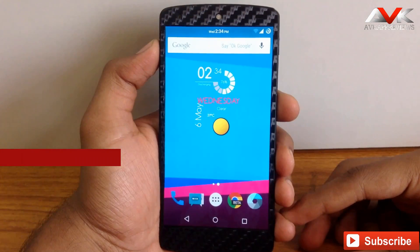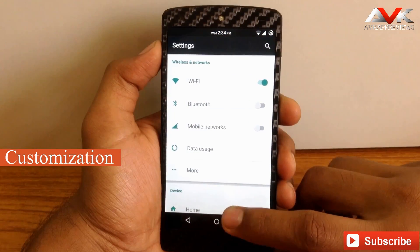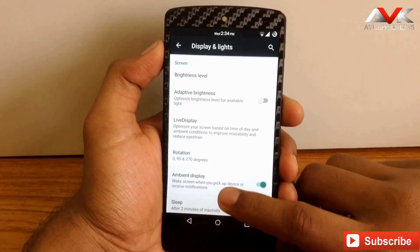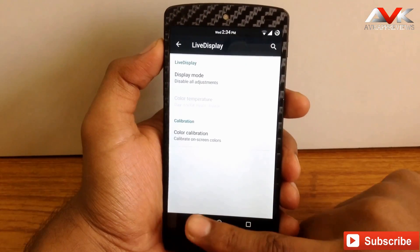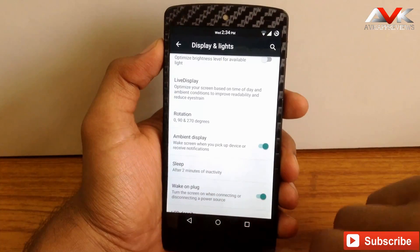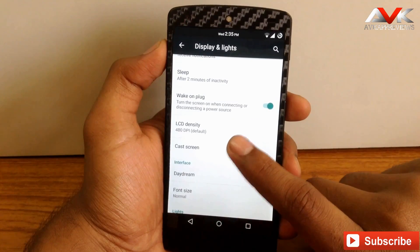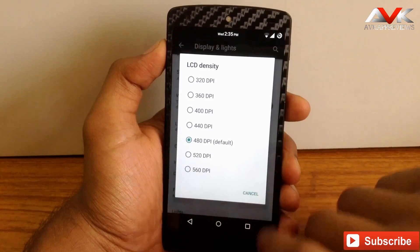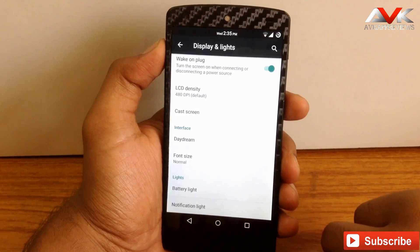Now let's check out the customization provided by this ROM. Going into the Display and Lights menu, you can see there is a live display option where you can customize the live display settings. There is also an ambient display option to enable or disable it. You can also change the LCD density of the screen, and customize the lights for battery notification.